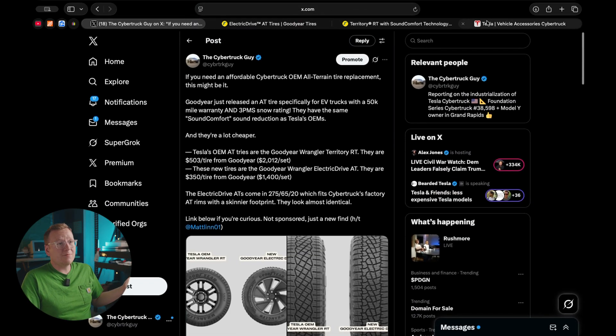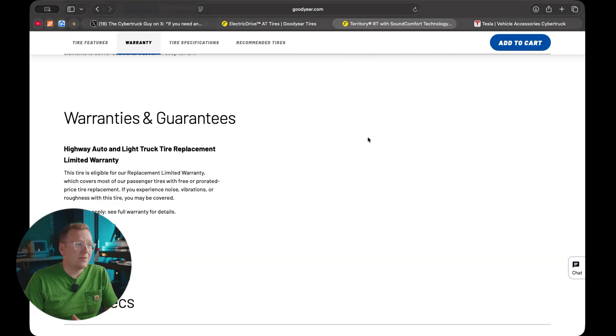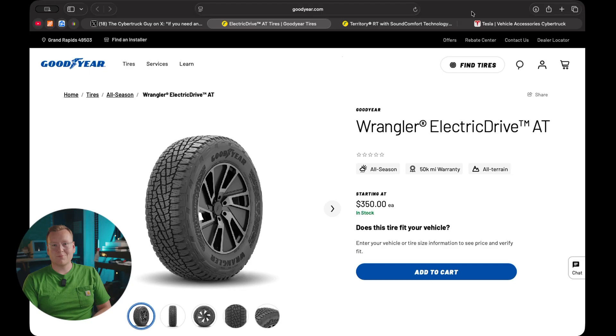Compared to OEM, the Duratracks, and the KO3s, these are an excellent option that doesn't break the bank. That's the new tire I found from Goodyear — not sponsored at all, I just found these tonight. I'm interested to know what you think. If you're buying them, let me know what the range is and what the sound is like. I'm sure a lot of other folks would like to know too. I'll see you guys in the next one.